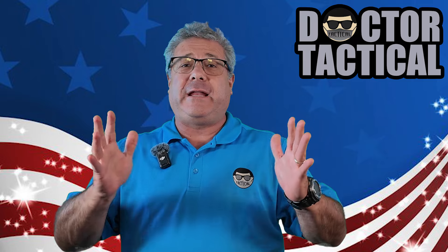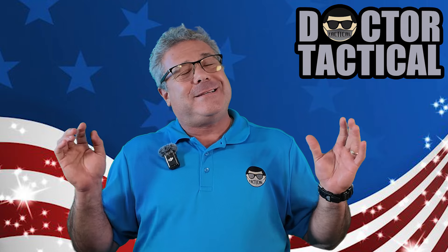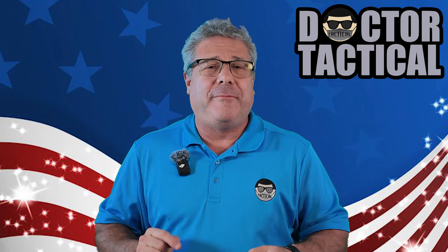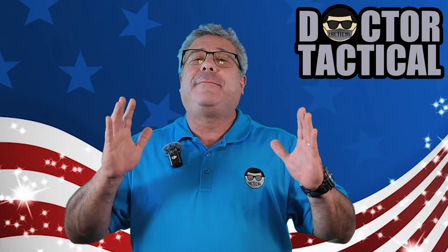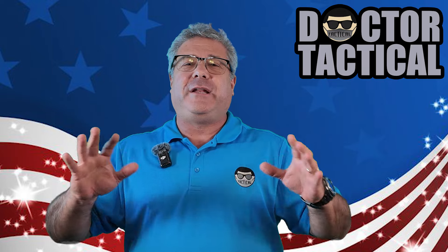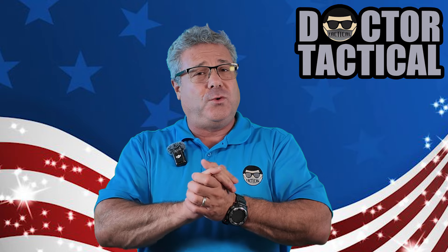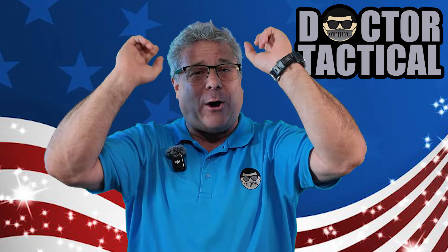I appreciate all the comments — I truly do. I enjoy all you guys in there. Some of you can learn to be a little more civil, but you be you. I just wanted to take this opportunity to make my case a little bit better. You may still not agree with me — you have the right to be wrong. That's cool. I'm Dr. Tactical. Dr. Tactical out.